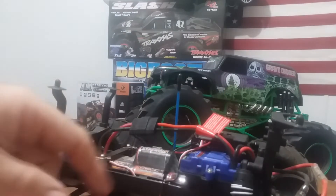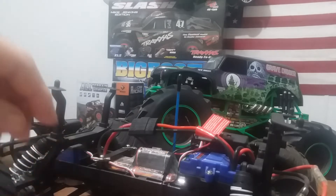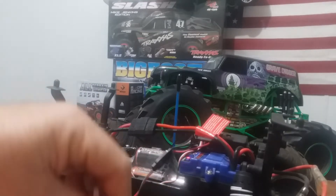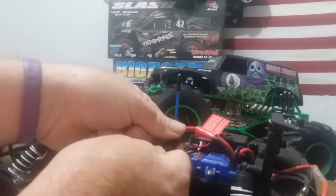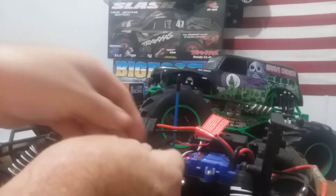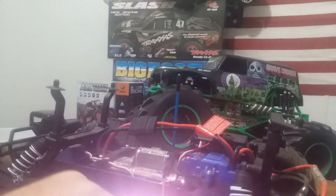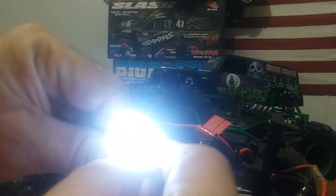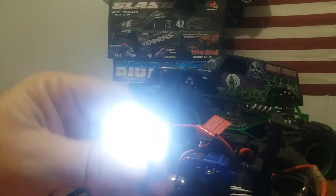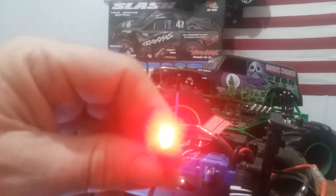Oh yeah, perfect match - it goes straight in! Turn this on, the battery's plugged in. We just synced in and... nothing at first. Had it turned in backwards - but there we go! Oh okay, some white lights. Yeah, some things are bright too! Check out those reds - let's turn the light out.